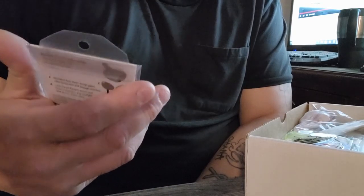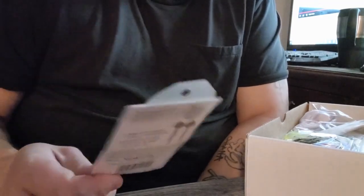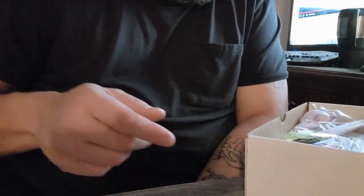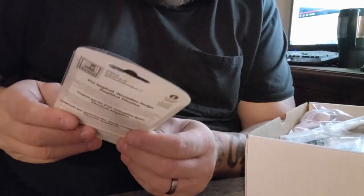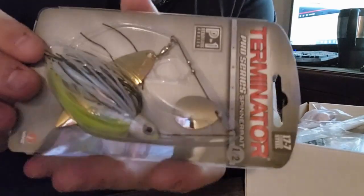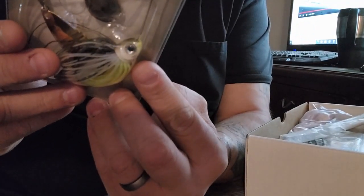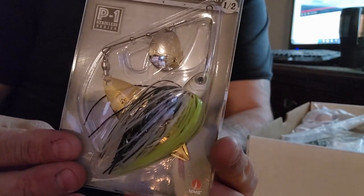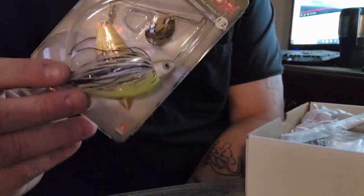These shaky heads are 1/16 ounce — I'd probably throw a TRD or a crawfish on that. Next up we have a Terminator spinnerbait, a big half-ounce bait. The color is 'Hot Chick' — not bad. It's got a willow blade and a regular blade, which is nice. These would be good in the spring for pike when they start coming through Kingston Mills.